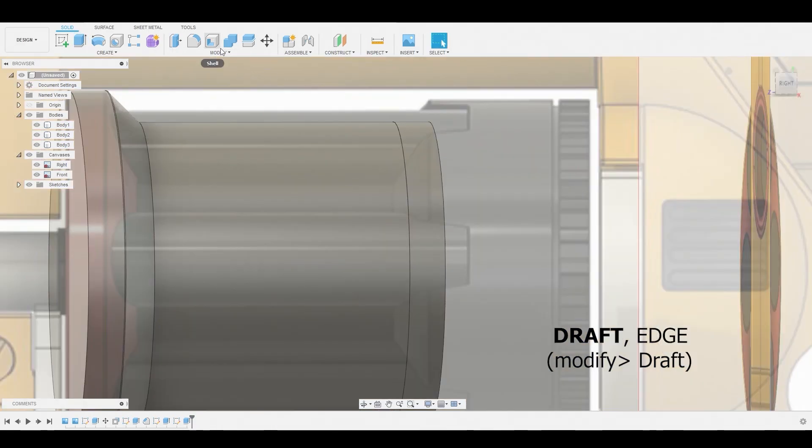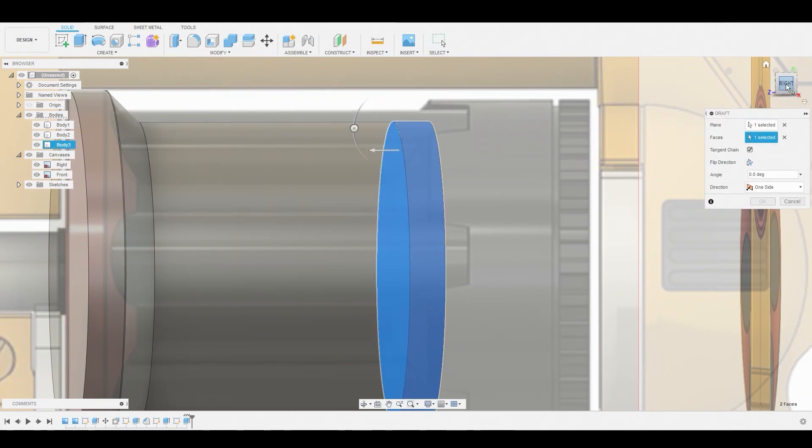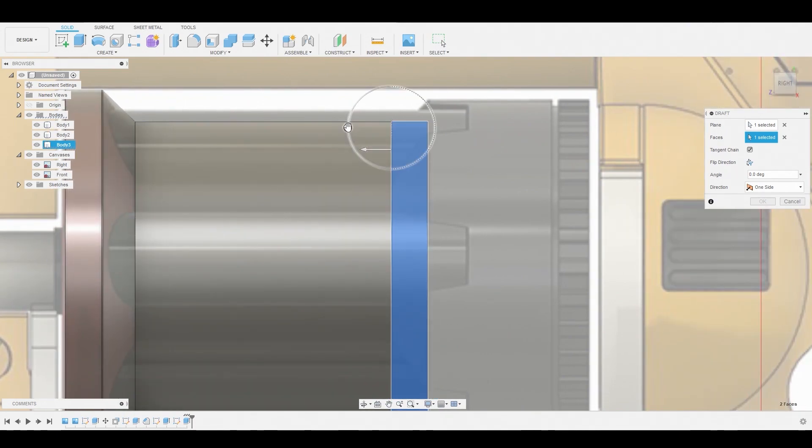Go to modify, draft, and select the bottom side of the cylinder and the side. Use this slider to widen the edge along the reference.